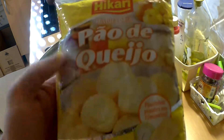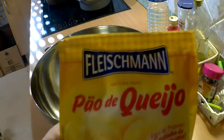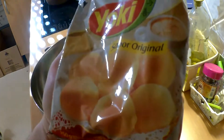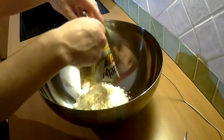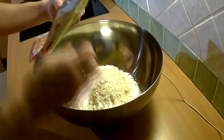You can find it in Brazilian specialty stores and I know three brands which I have here with me: Hickory, Fleischmann, or Yoki. All of them come in packages of 250 grams, so today I'll make four of them at once because I'm hungry. Let's cut the packages open and put them in this big bowl.